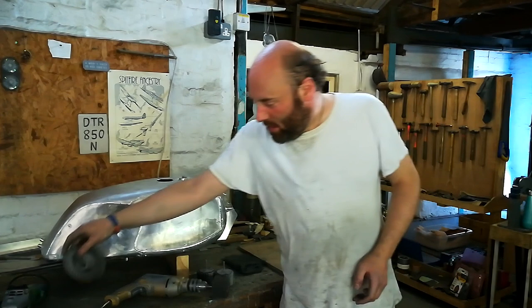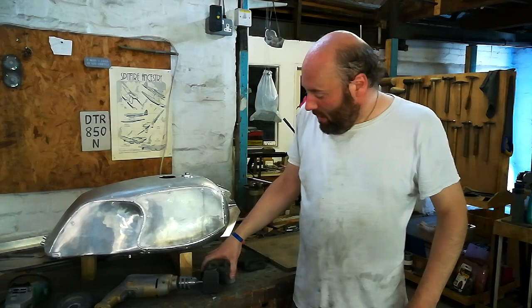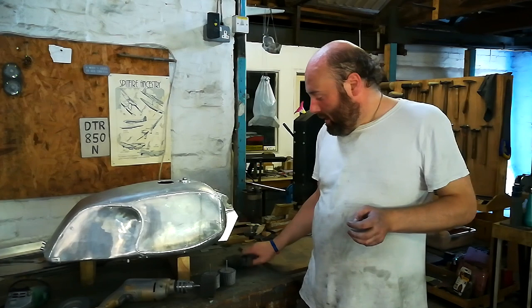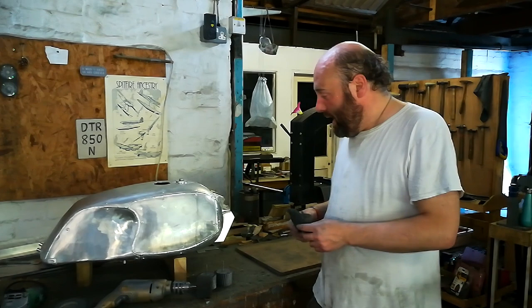Moving along, the equally familiar electric drill, also equipped with flat wheels. Very similar system, just each getting smoother as we go along. And then, once we've had a play with the power tools, we finish up with the real high-tech stuff — the Scotch-Brite pad, just slapped on in the traditional manual fashion, and that will give us our final finish on the tank.